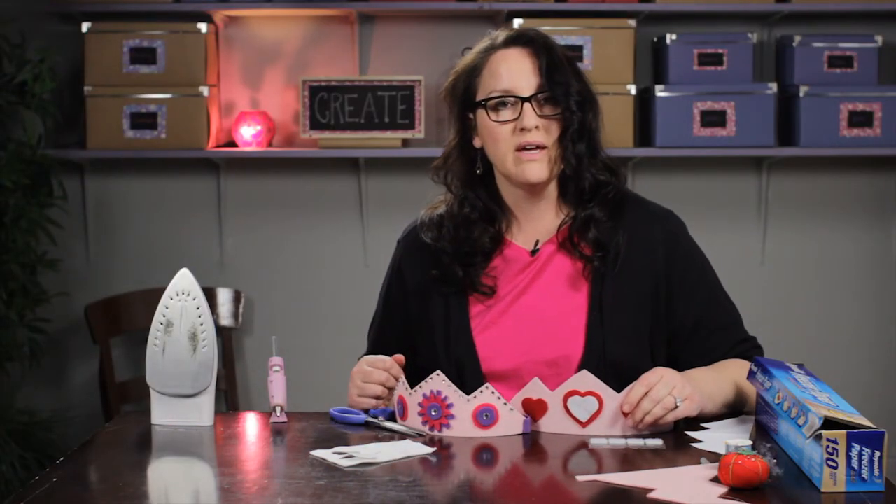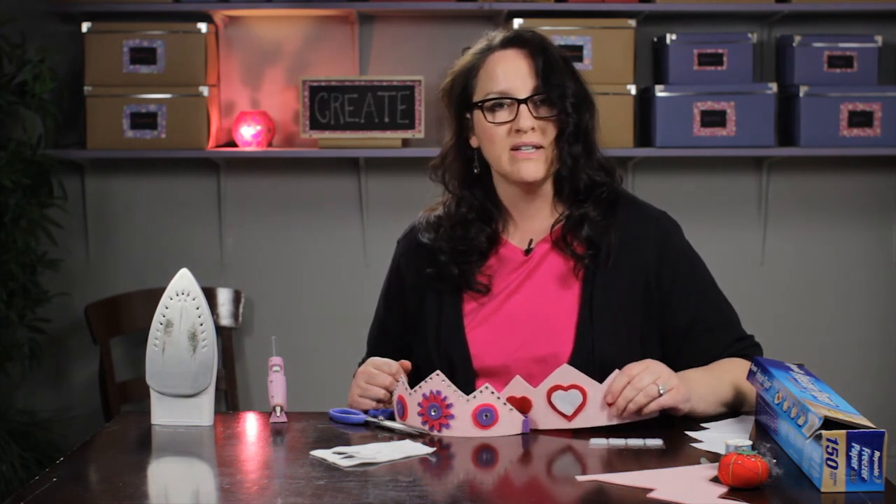So that is how you make a felt birthday crown. This is Paula from memakeythings.com. Have a great day.